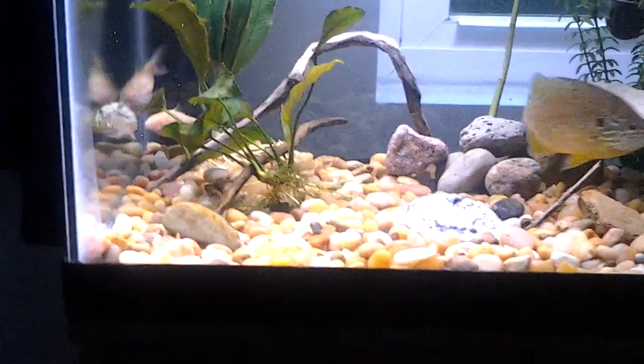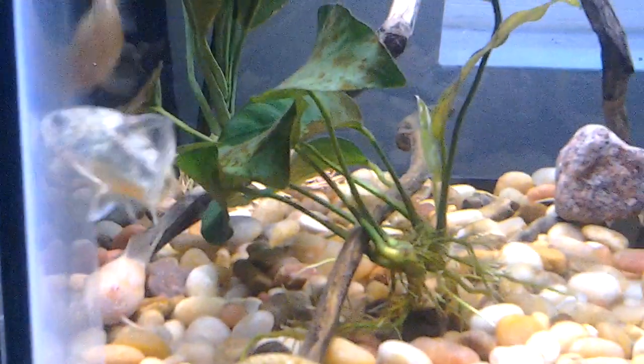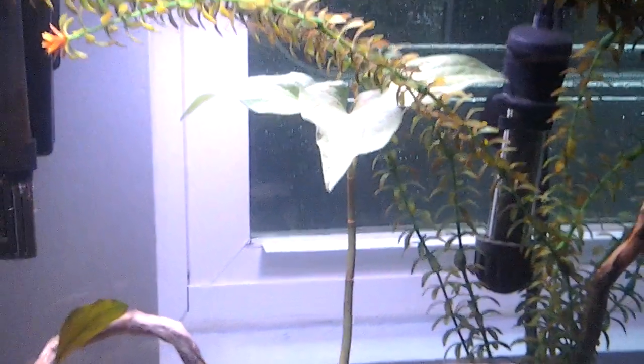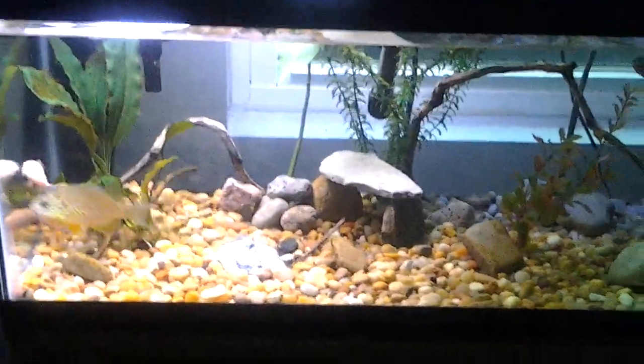This is my Anubias Nana — it has a new leaf on it right there. It's opened up more since the video I took this morning; it's almost completely open now. And there's my lizard's tail right there. I like the little cave back there too — it looks nice. I like how the tank looks.